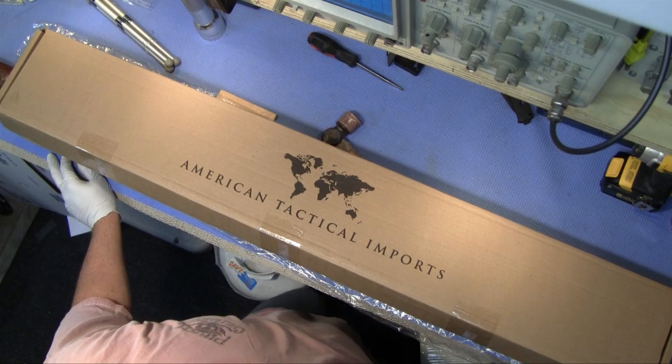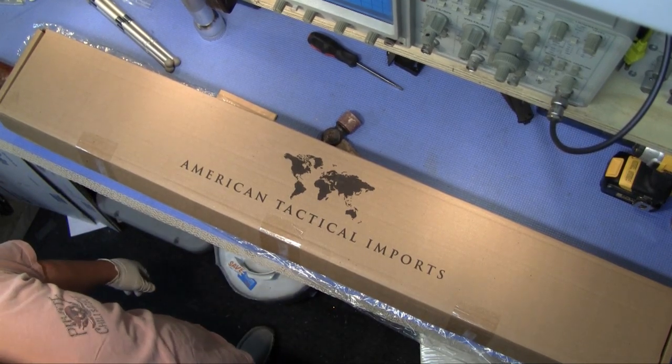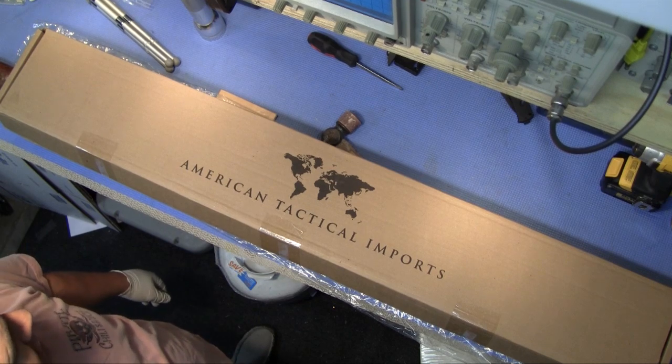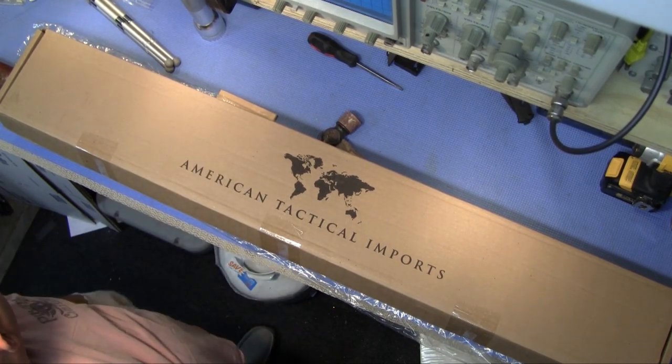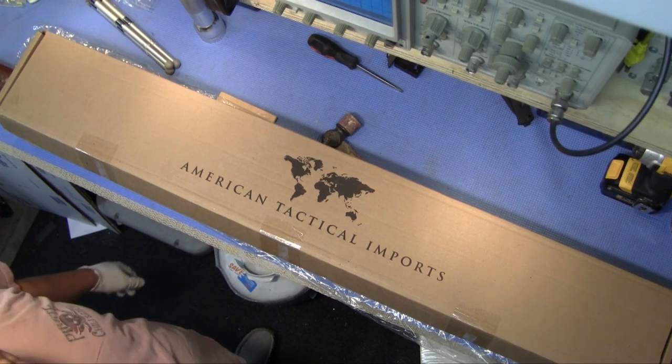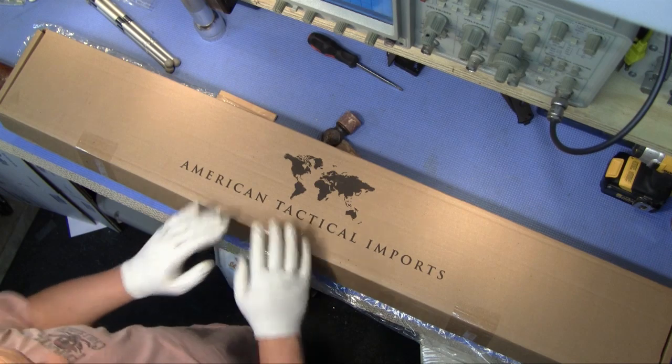Doing a little video today on something I finally picked up — something I've wanted for quite a while. Finally got my hands on it, broke down and saw it on sale in California for $129. I know a lot of places you can get them cheaper than that, but whatever, we got it.